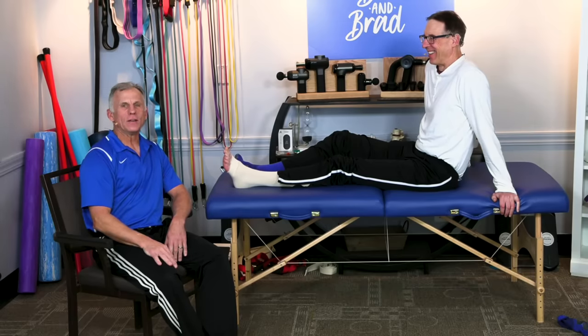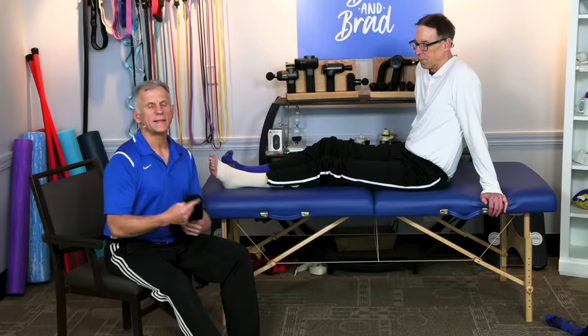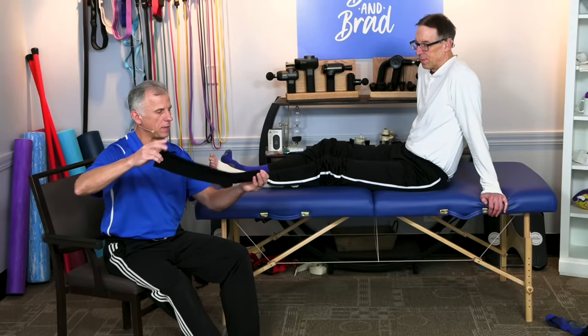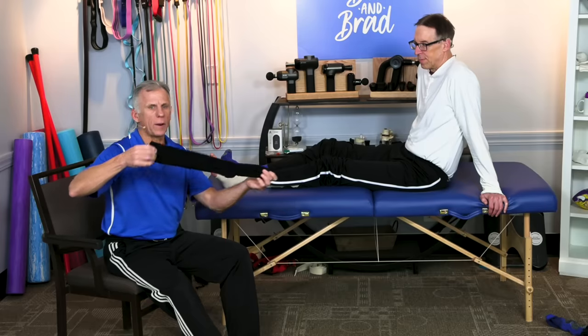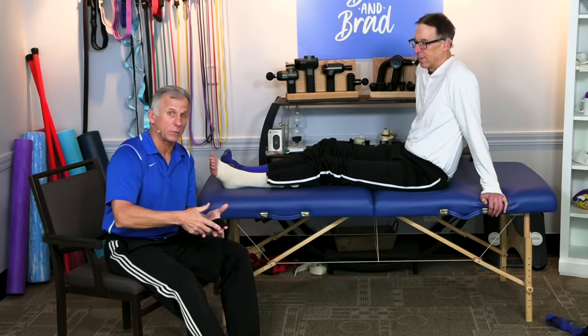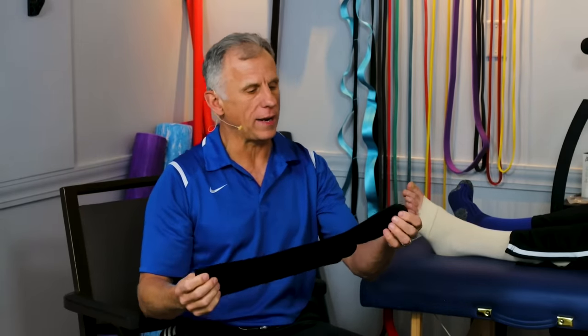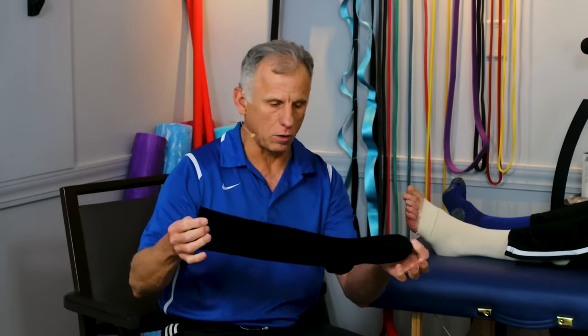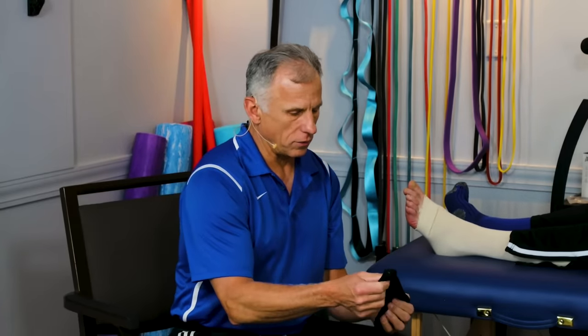The last thing, which is also very easy to do, is to get yourself a pair of compression socks. They should be graduated — in other words, tighter around the foot and less compressed as it goes up toward the calf. Typically, you want 15 to 20 millimeters of mercury; the tighter ones are closer to 30 millimeters of mercury. Talk to your doctor or a therapist familiar with compressive garments. If you don't have a serious problem, just get the lighter ones — you're safe with that.